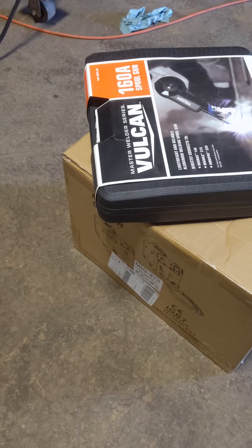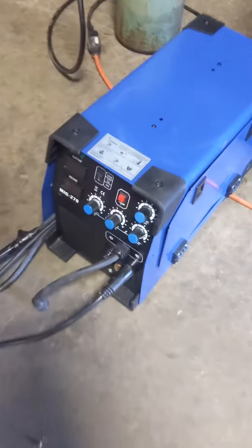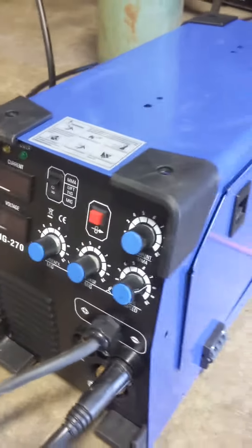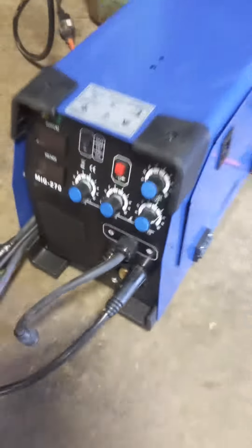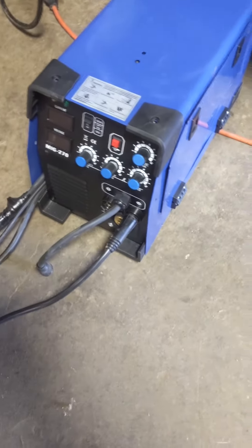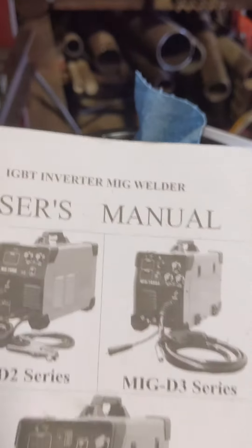Here's what I got for a cheap aluminum welding setup. This is a MIG 270 — I don't even know who makes it, it's a Chinese eBay deal. I think it was like $325 shipped or something. It's an IGBT inverter MIG welder.